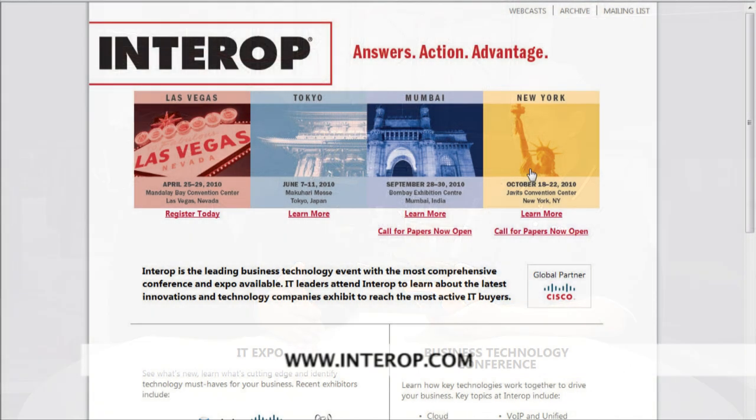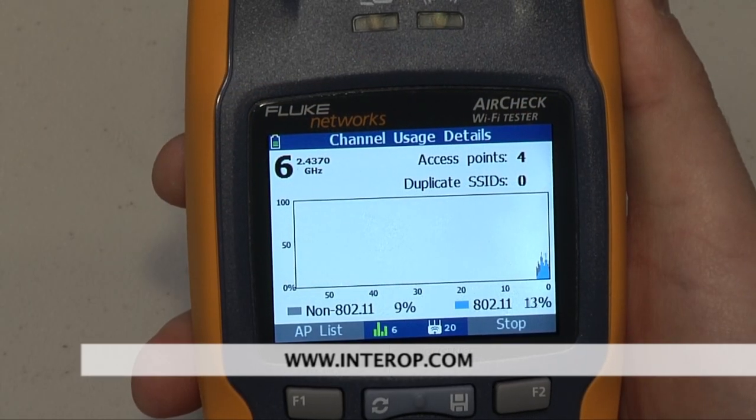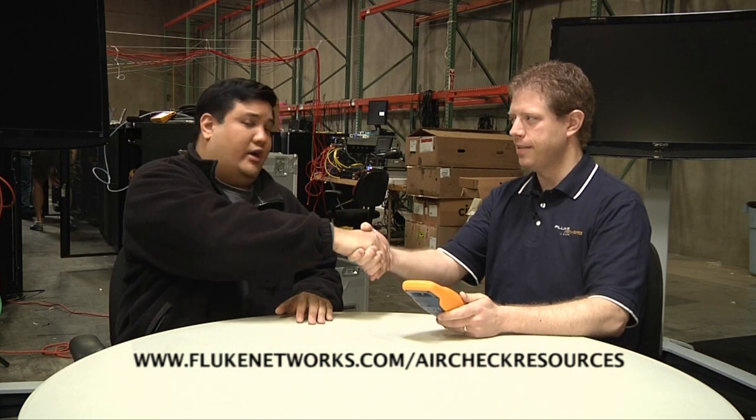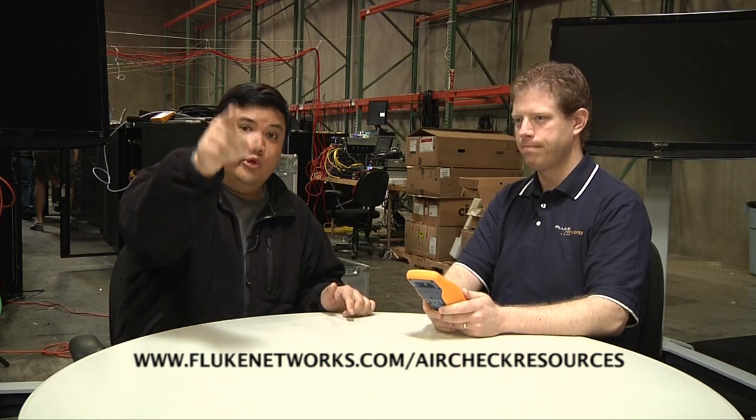Now, of course, the best place for someone to check one of these things out is to go to Interop itself, because our team will actually be using a pair of these to go around the show floor and diagnose Wi-Fi trouble spots. But if they want to find out about it now, where should they go? FlukeNetworks.com. Thank you very much, Donovan. We hope to see you soon, because we've got more Interop goodness here from Hot Stage. I'm Father Robert Ballasair, and there is no Uber Geek without you.